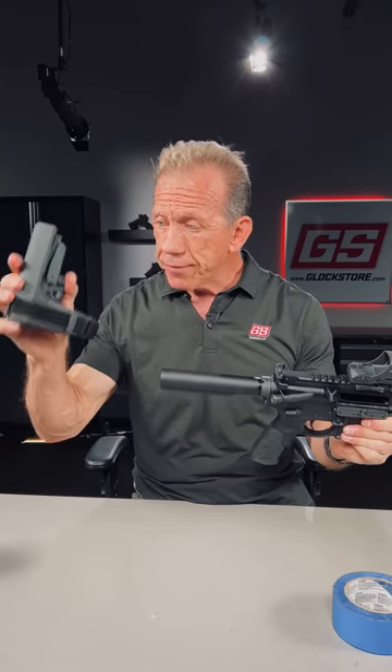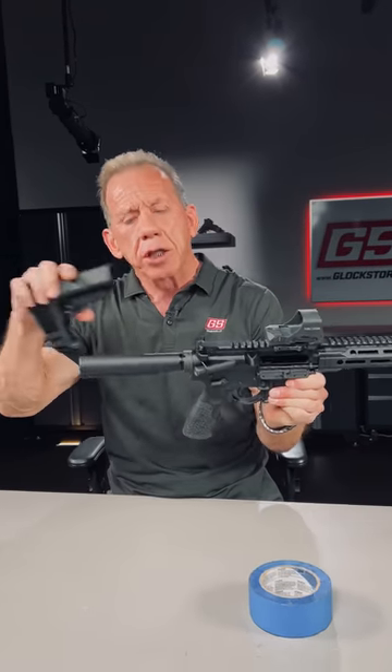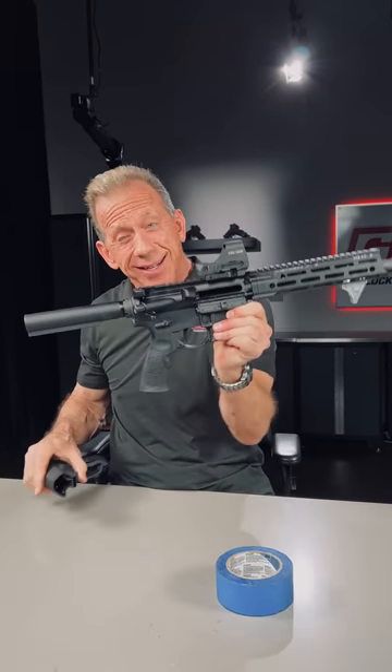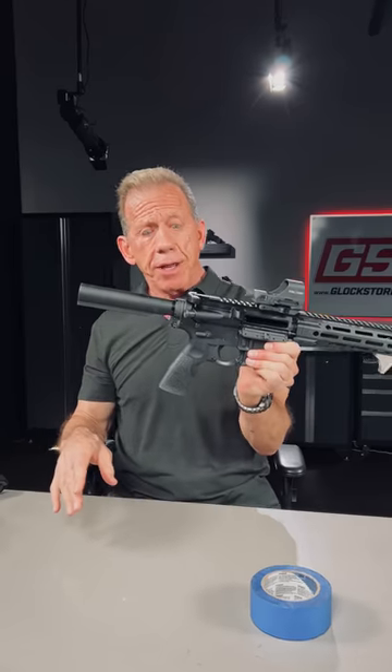When you store this — if you throw it away or give it away, fine — but if you do store it, make sure you don't store it in the same safe or in close proximity with the firearm, because there's something called implied construction, and you certainly don't want any part of that.